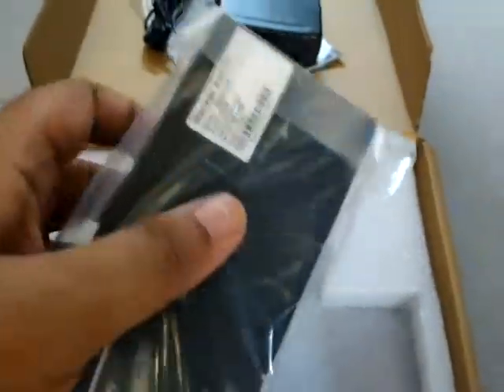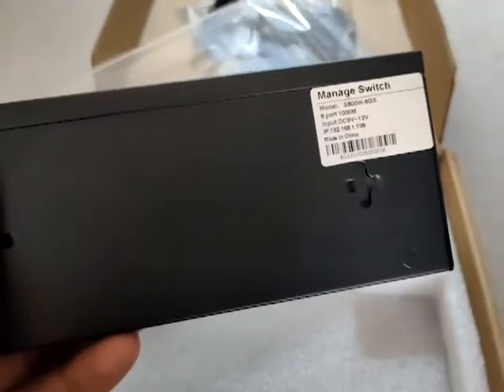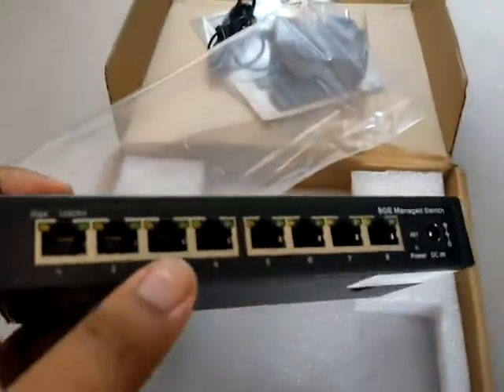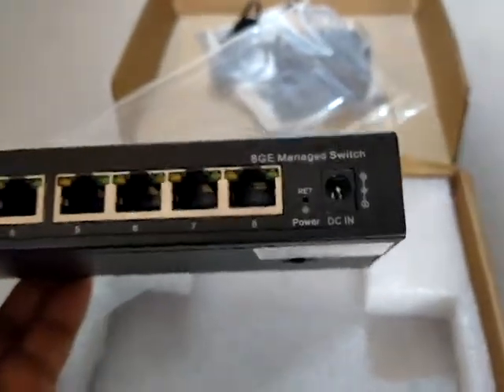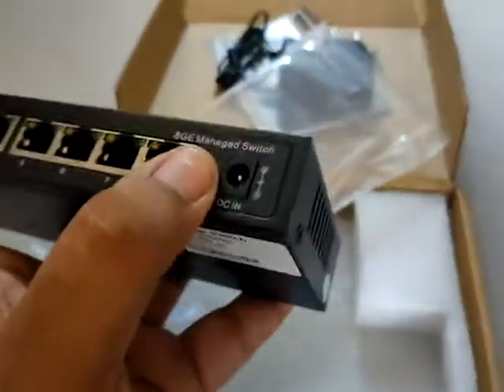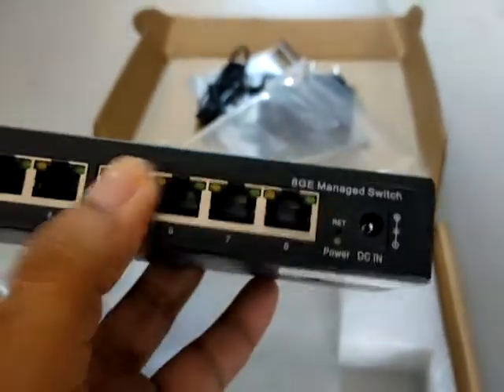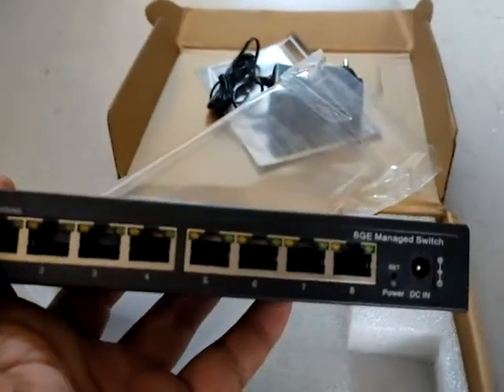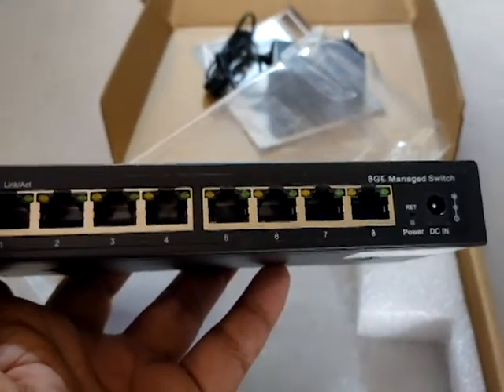This is our network switch — it's eight port, and all the gigabit ethernet ports are here. There's one reset button which you can see here, and the power supply connector. With this switch, we can manage VLANs and different things inside it. Let's try to configure it and see how the interface looks.